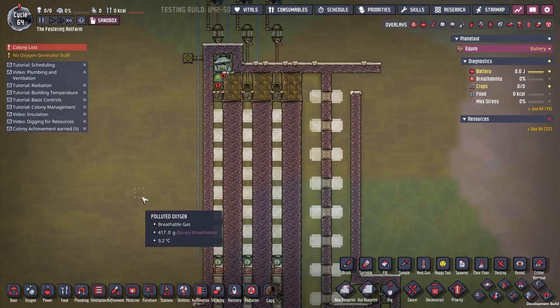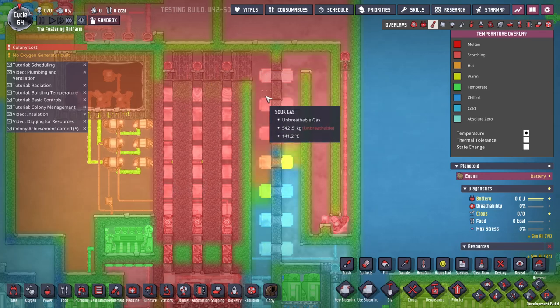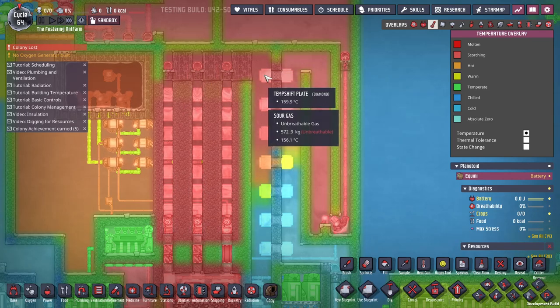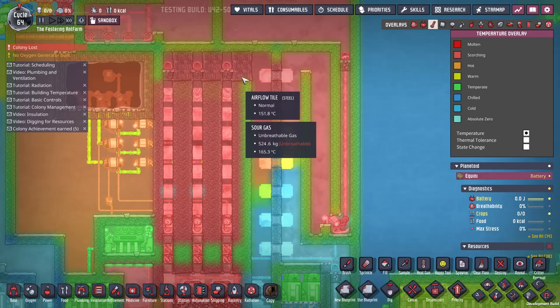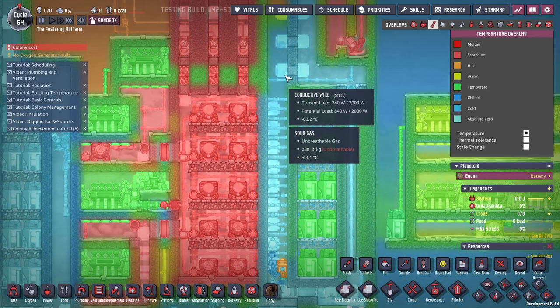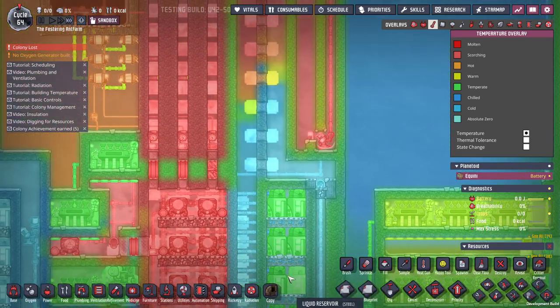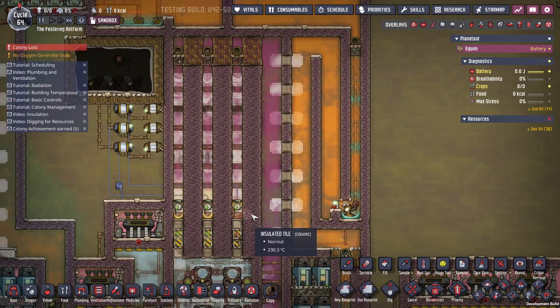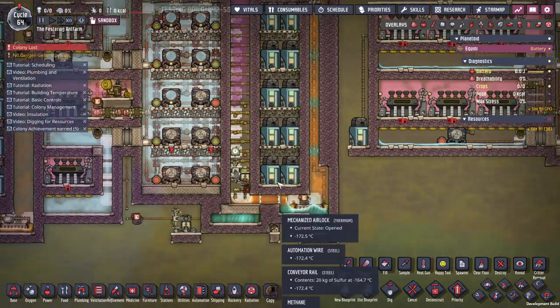As the gas comes up, it then starts being forced down this side. You can see up here the gas is already down to like 160. Then as it runs past these temp shift plates, it cools down, gets into the aqua tuner stack, and condenses. In Francis John's video he was going for frozen methane — this one we're going for liquid. We want to turn it into a liquid.